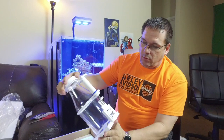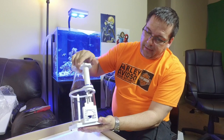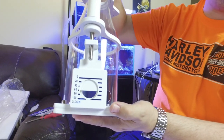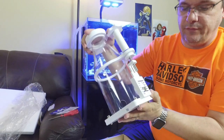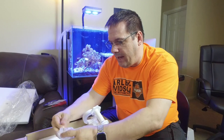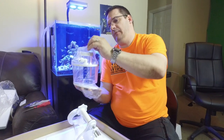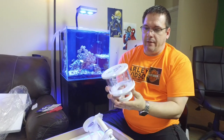We'll get all these little pieces out. When we say pipeless, it's basically like a gate valve right here on the side that we can use to adjust our flow. It just screws up and down, much like a gate valve in your plumbing. Next piece coming out is the collection cup.